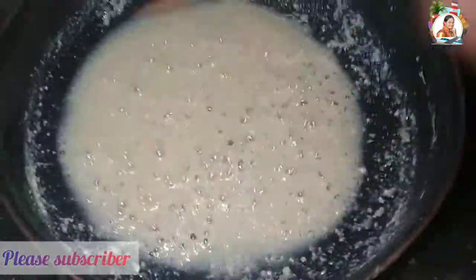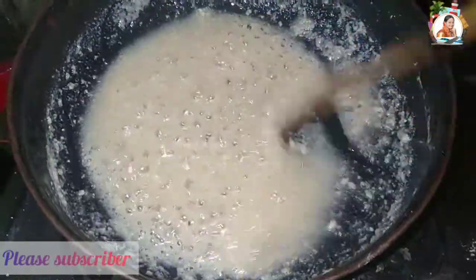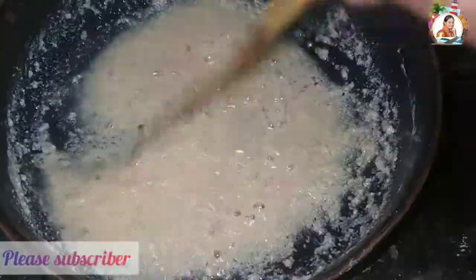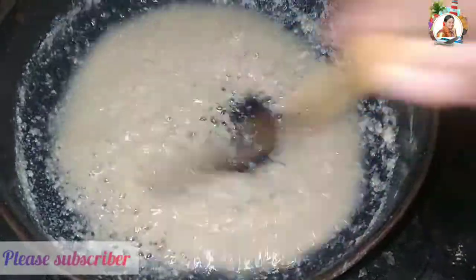This is a sweet shop style recipe, so you can try it and share your results in the comments section. If you like it, share it with your friends, subscribe and click the bell icon.